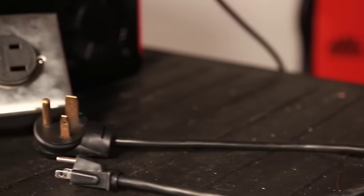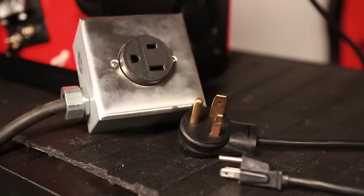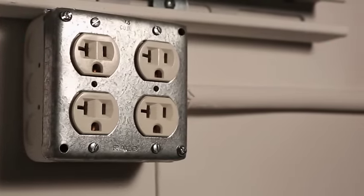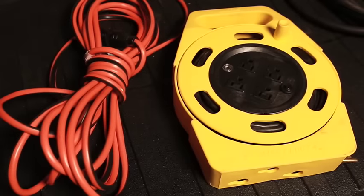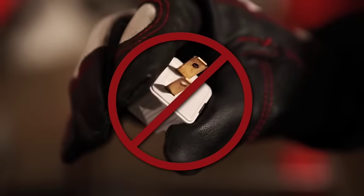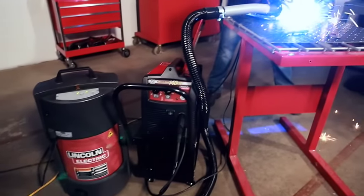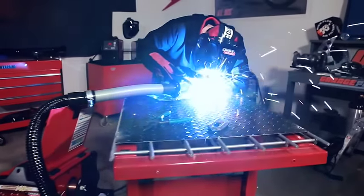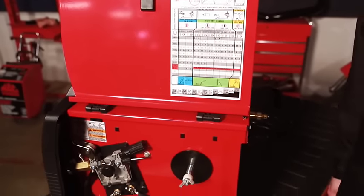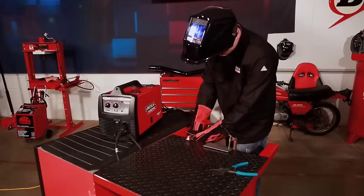Your wire feed welder must be plugged into the proper receptacle on a system ground approved by the National Electric Code and local codes. Select a circuit with few or no other appliances drawing power to avoid tripping breakers. Extension cords, if required, must be rated for the application — use grounded outlets only and do not use an adapter. The welder should be installed in a dry area with open space around the louvers front and back, and you must be able to open the access door on the side. After the machine has been set up and gun and work cables installed per your welding guide, you can prepare the unit for welding.